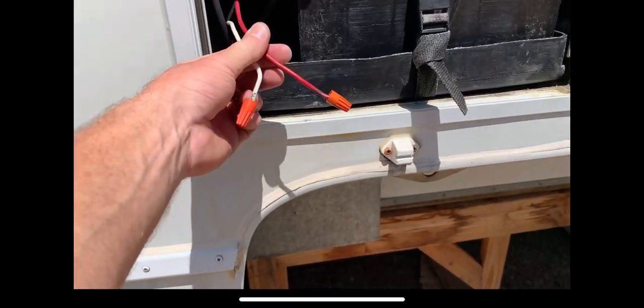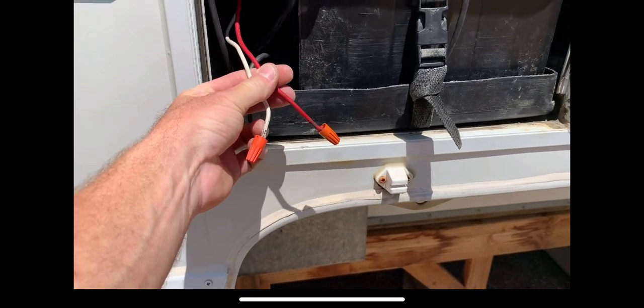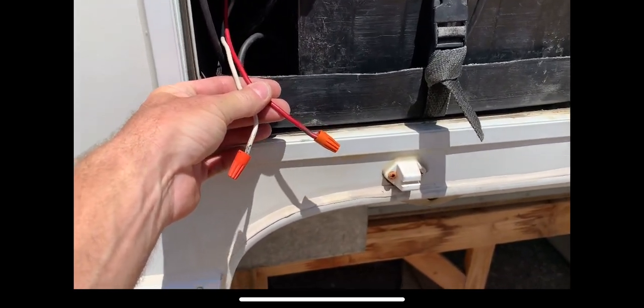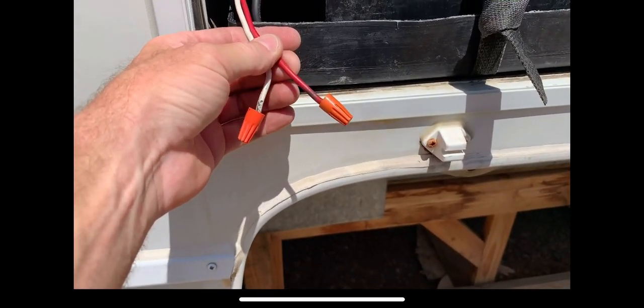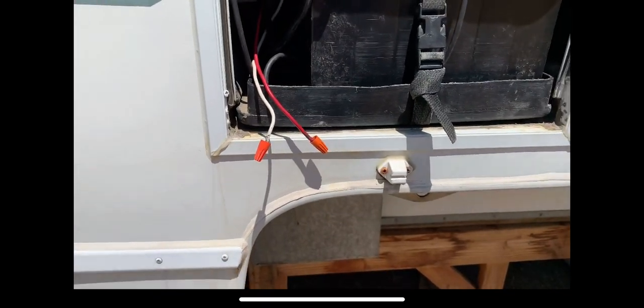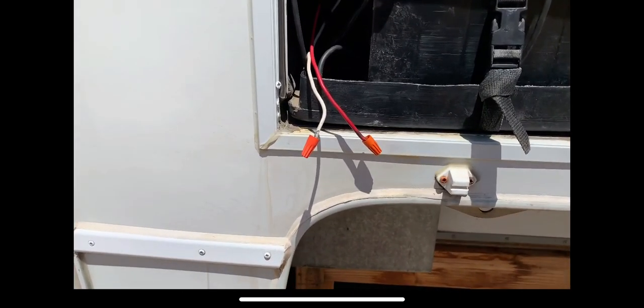It's important that you terminate your wires that come down from the solar panel before you connect your panel up on the roof. Just put a couple of connectors on there and make sure they're not touching anything. Now we can go hook up the panel up on the roof.